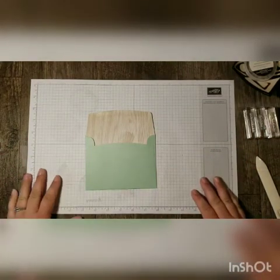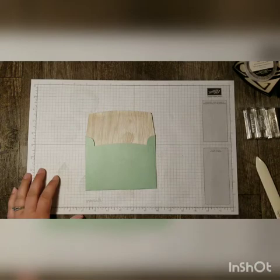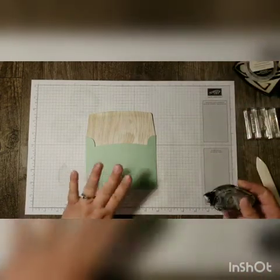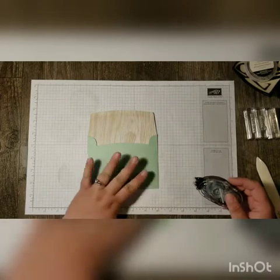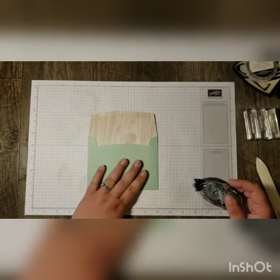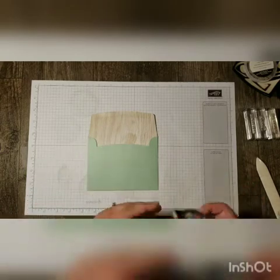Hey Stampers! Rose Gruenwald here from Country Cards by Rose in my stamping studio in New Holstein, and I'm going to show you how I made a cute gift bag out of an envelope from this month's Paper Pumpkin kit.